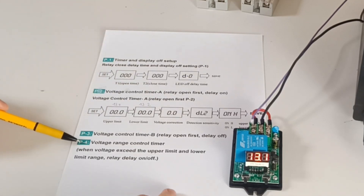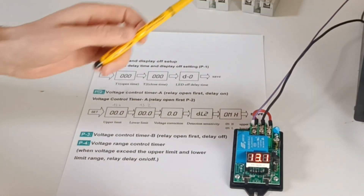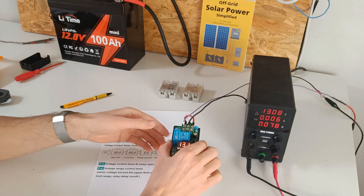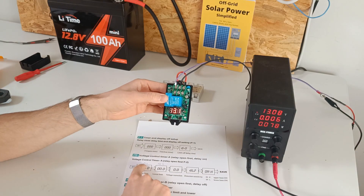In menus 3 and 4, you're not going to change anything. Let's now test the relay functionality with the bench power supply — it should turn on at 13.4 volts.